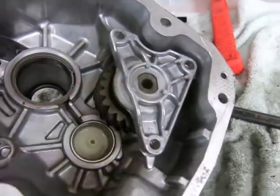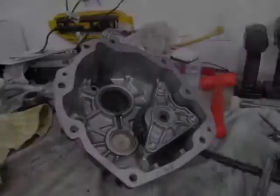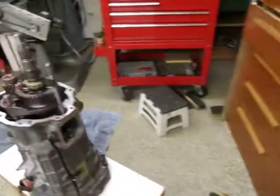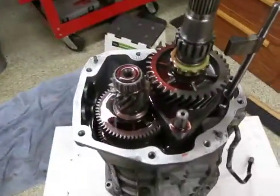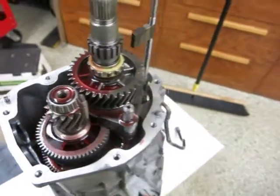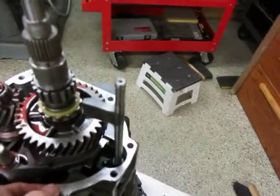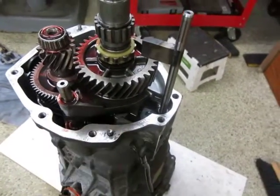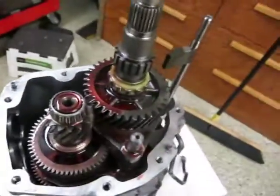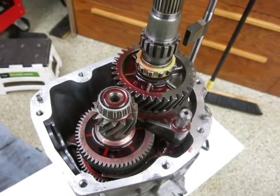I'll throw some Loctite on these and put them back in. With the tail case assembly ready to go back on, before I bolt that on I'm going to use this as a good opportunity to add the oil back to the transmission. The CTS-V T56 fluid capacity is spec'd at 4 quarts, so I'm going to pour 4 quarts in and then bolt the tail housing back on.